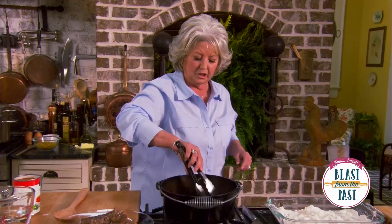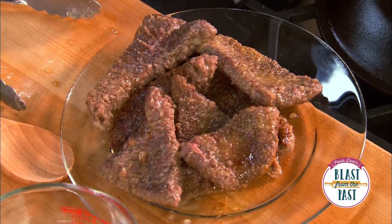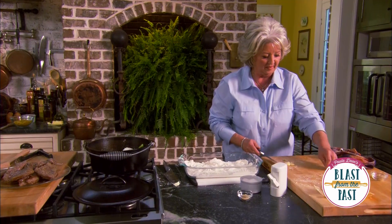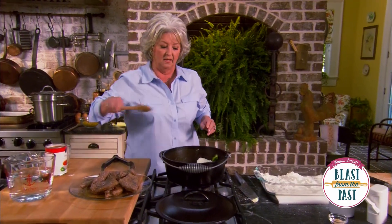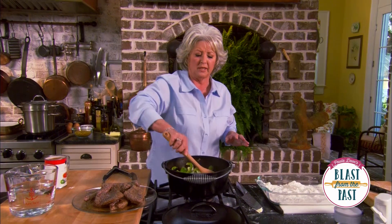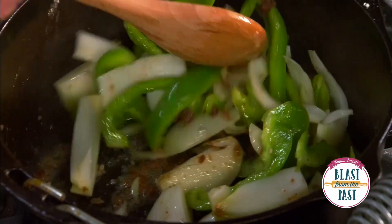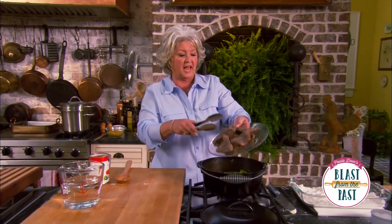Now I'm gonna let it sit for a minute while I sear off the onions and the bell peppers. In with our fresh garlic. I just want to run those peppers and onions around in that wonderful drippings that have accumulated from the flour on the steak.